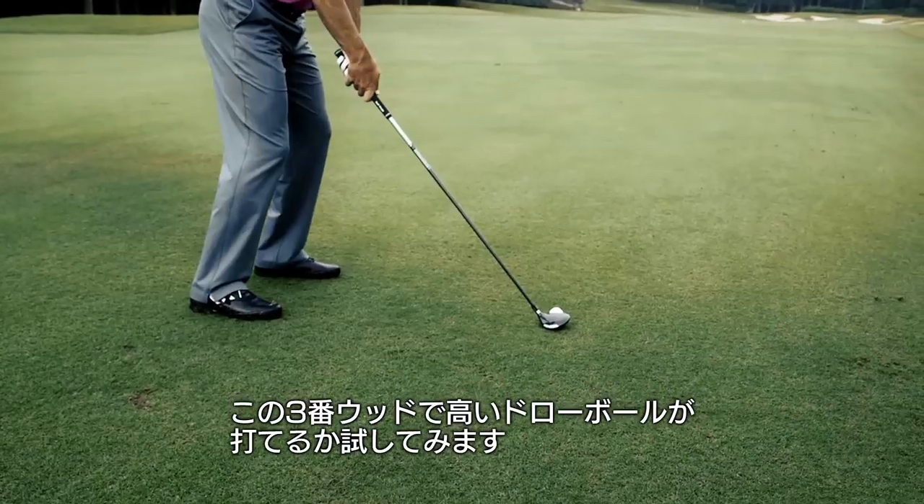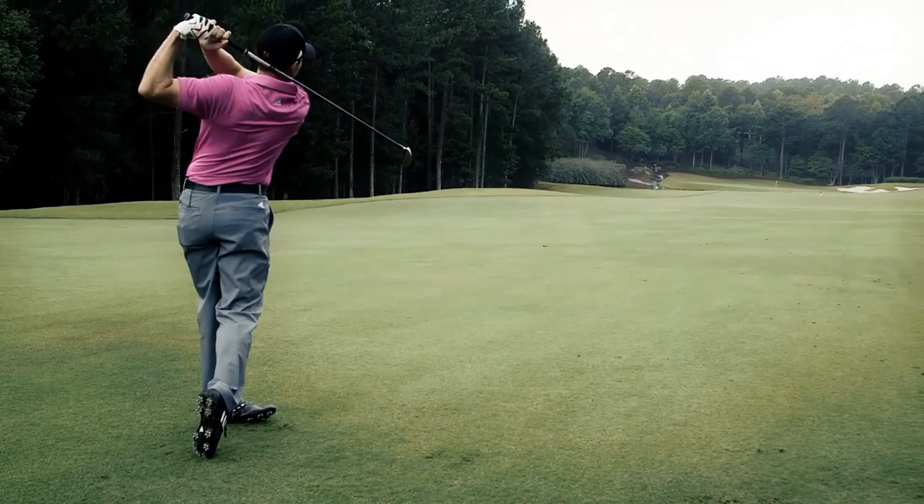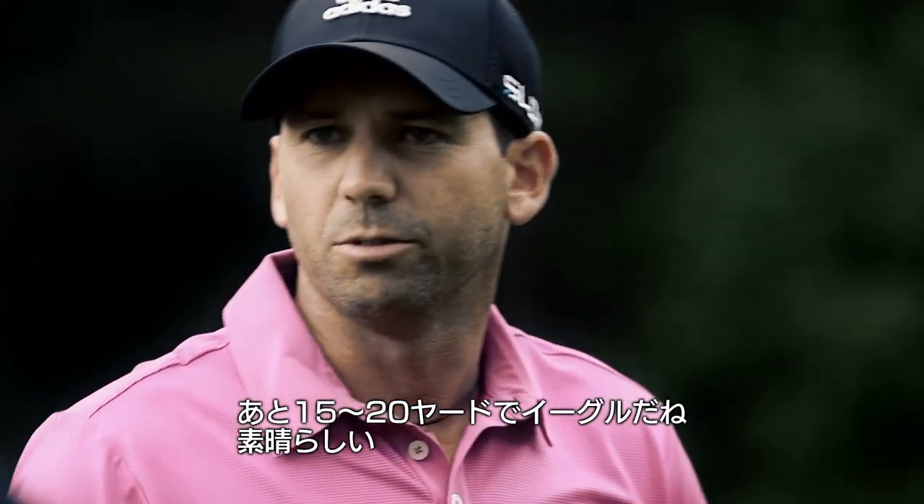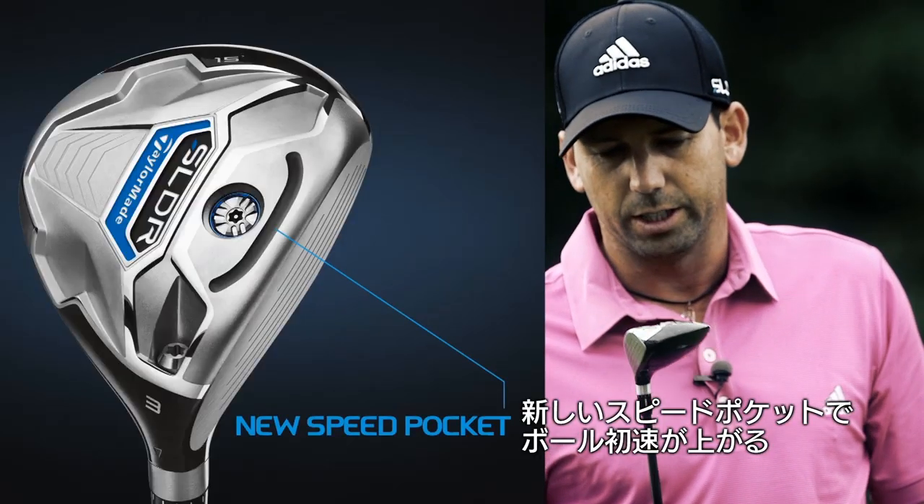I'm going to try to hit a nice solid high drawing three wood. There it is — just on the front of the green. I have about a 15-20 footer for eagle. Beautiful with the new speed pocket on it, a little bit faster coming out of the club face.